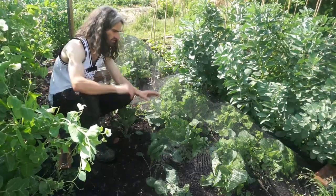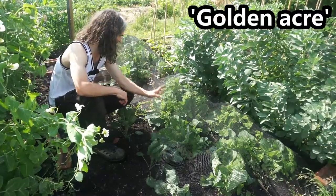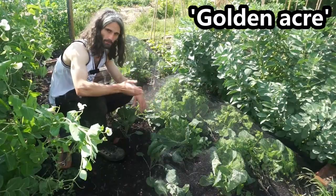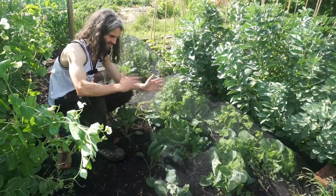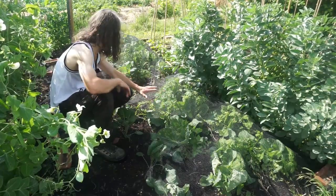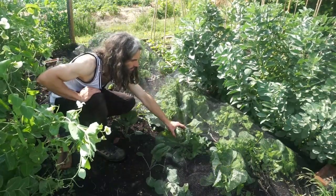Here I've got some more cabbage — variety Golden Acre. I really do need to get in there and give them a weed. This is another summer cabbage with the same planting dates as the other brassicas. They're looking really nice and starting to heart up a little bit.